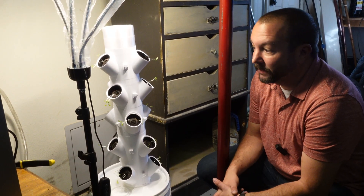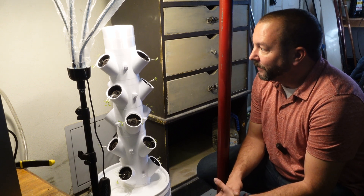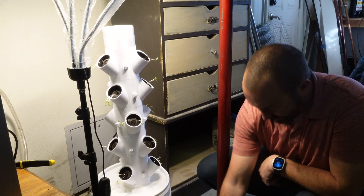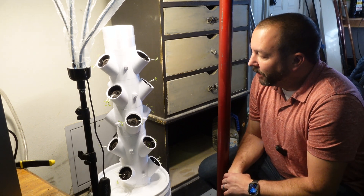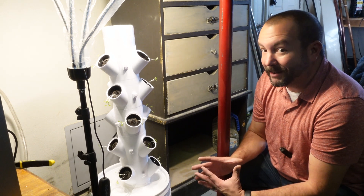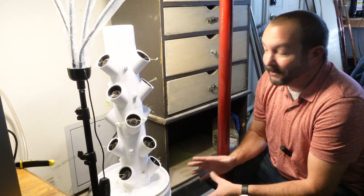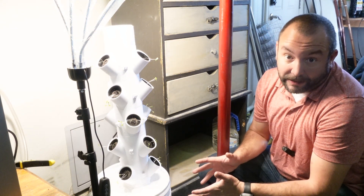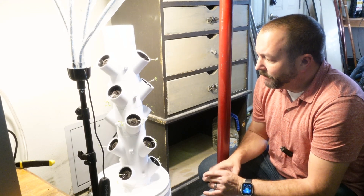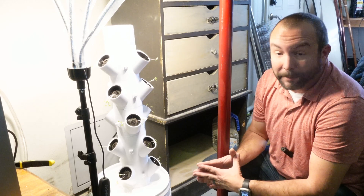Well, that's it for our setup. We're going to monitor this and see how it goes over the next couple of weeks, but hopefully we get some nice lettuce — there's romaine and Waldman's green lettuce in here. If you need any of the things we used, they're down below in the description, as well as the STL files for the 3D printer, or if you need a 3D printer, that'll be in the description as well. Make sure to check back in a couple of weeks and we'll let you know how it's going with our hydroponics.